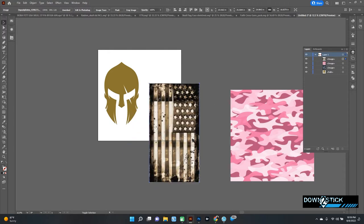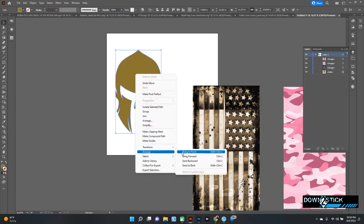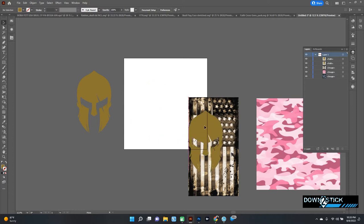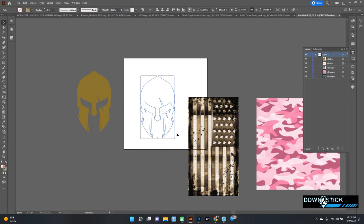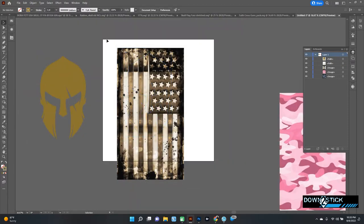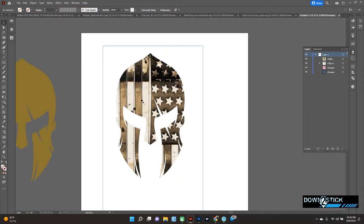I'm going to rotate it — just hold Shift, see the little arrows that bend there — that's a good way to rotate your object. Make sure your vector object is up front, so go to Arrange > Bring to Front. Next, make a copy of that and — very important — do not resize in any way after you make your copy or they won't line up. I want the portion with the stars to go about halfway down the nose. Now highlight those two, right-click, and make a clipping mask — boom, there you go.